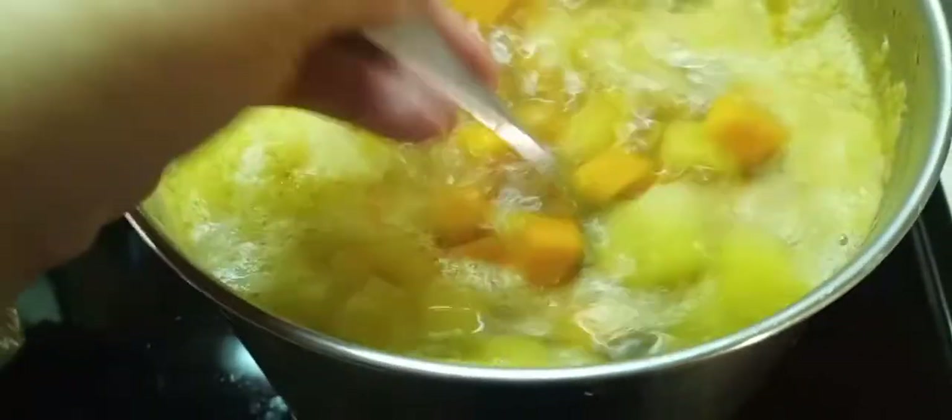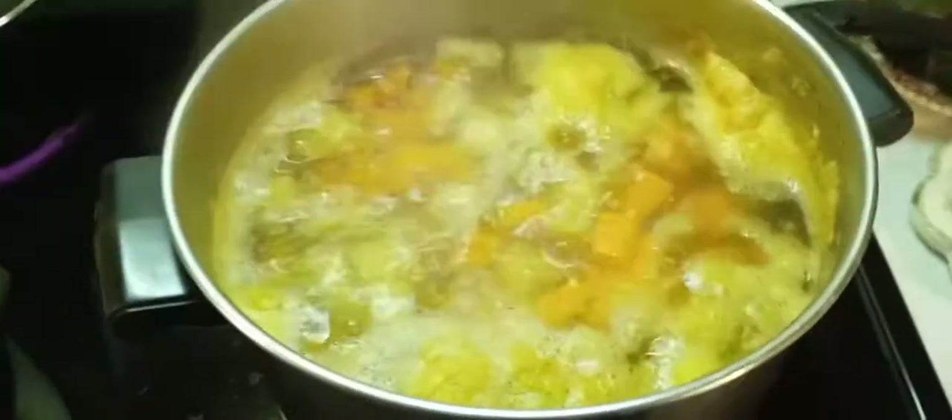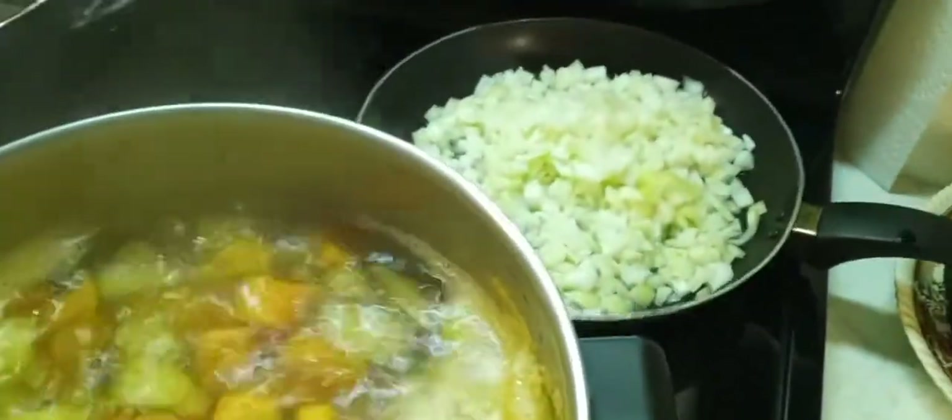The potatoes have been on for about 20 minutes. I think they're going to take about another 5 to 10 minutes to finish boiling. We're trying to get the onions sautéing in the back — they haven't really started yet, but they will. We'll be back.